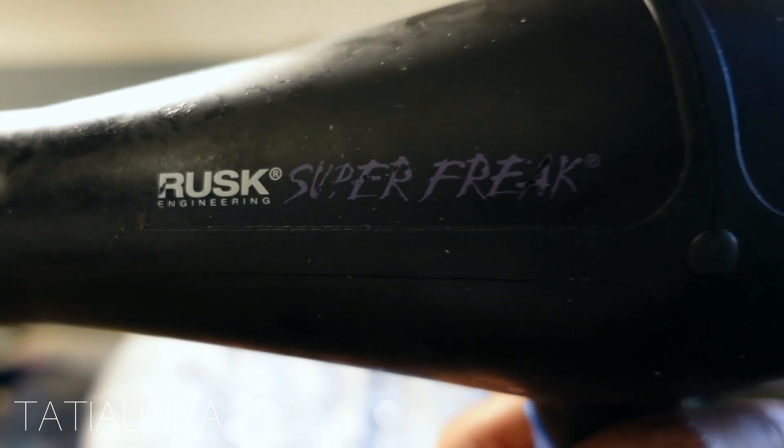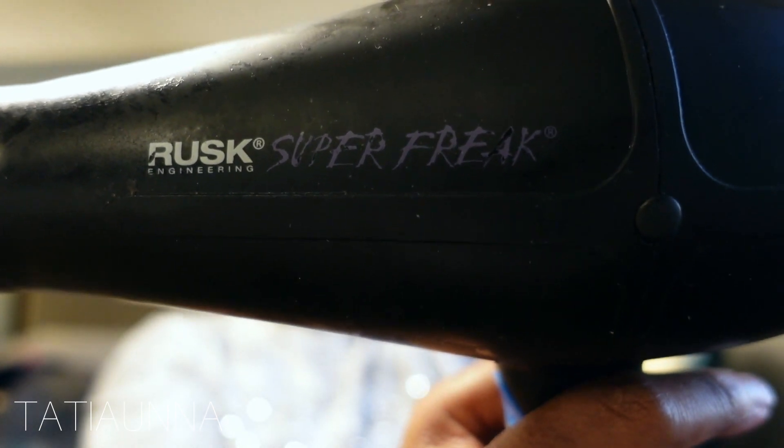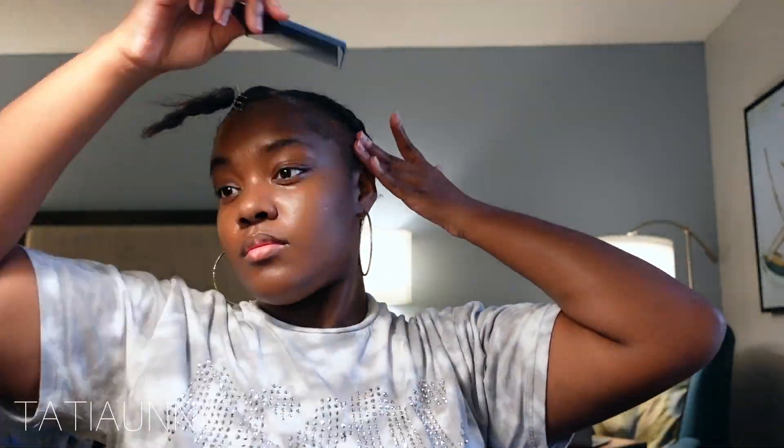Going in with my Got2B — I'm about to create my first layer, which is going to be my barrier to avoid any glue actually seeping to my hair. I'm using my Rusk Speed Freak blow dryer. Now I'm just going to be combing my edges back and blow drying everything slicked down nice and hard, and then we're going to do that two more times.